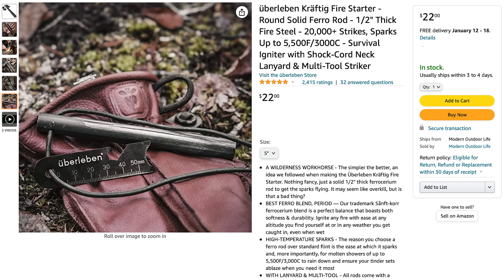It's called a ferro rod. I've tested out many on the market and my favorite is made by a company called Uberleben. They're not a sponsor but they do make a great product that I highly recommend. I'll put a link down below if you want to get this model — it's a really great tool.